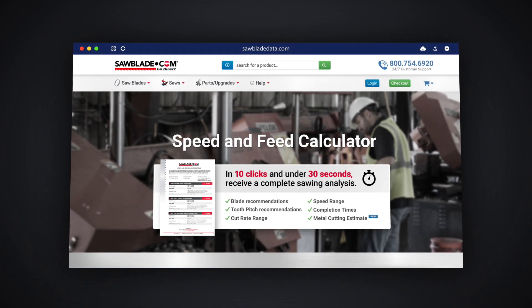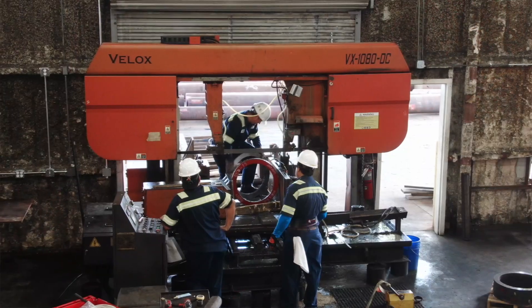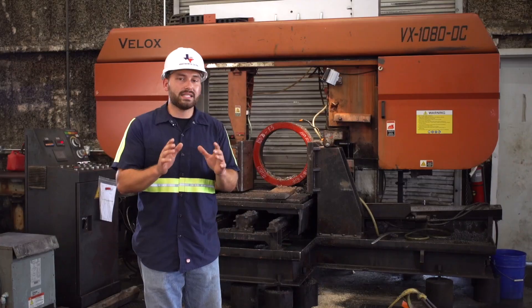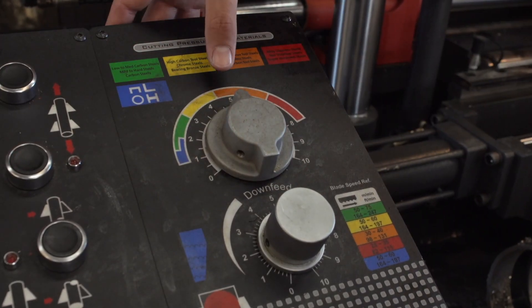SawBladedata.com gives us a good baseline for any cutting process that we use here at Houston Metal Sawing, and we use it here today to set up our stainless steel cut. It's going to tell us that we're going to be able to cut at 125 feet per minute with this Q1002, and we're going to be able to cut at four to five square inches a minute.